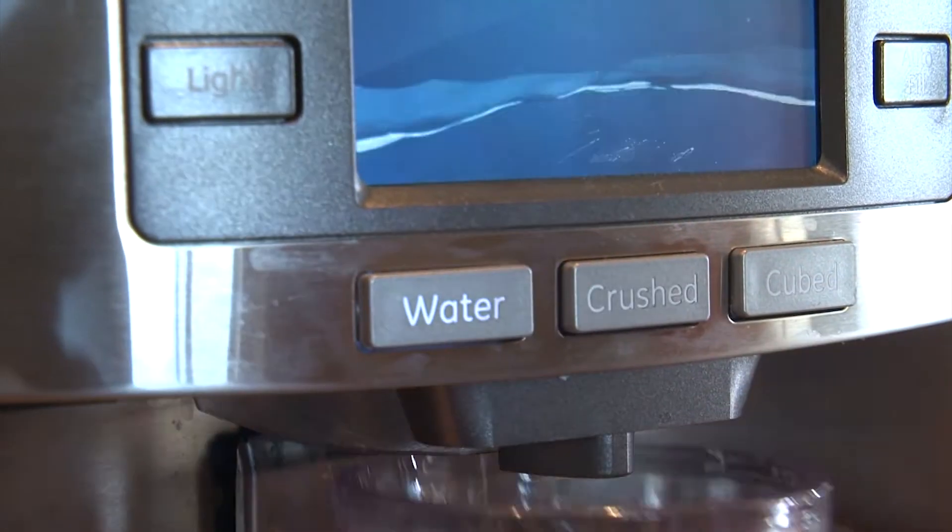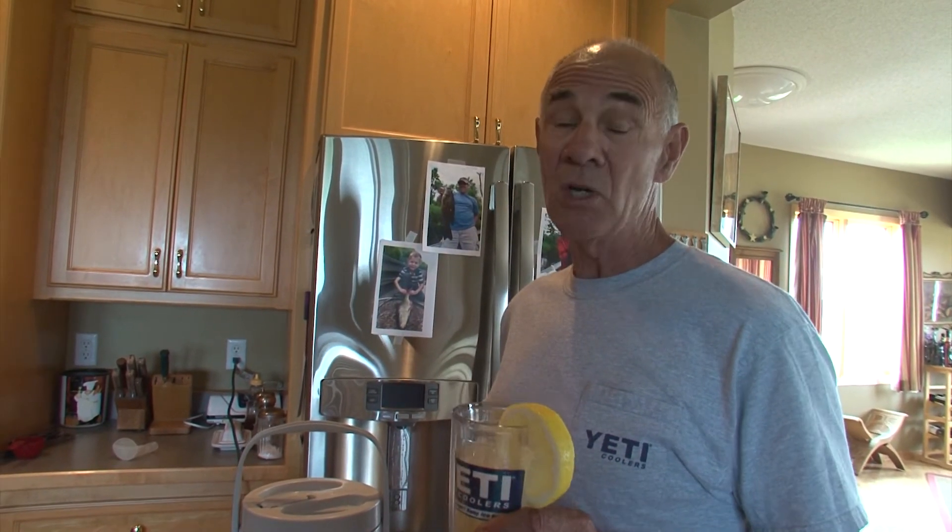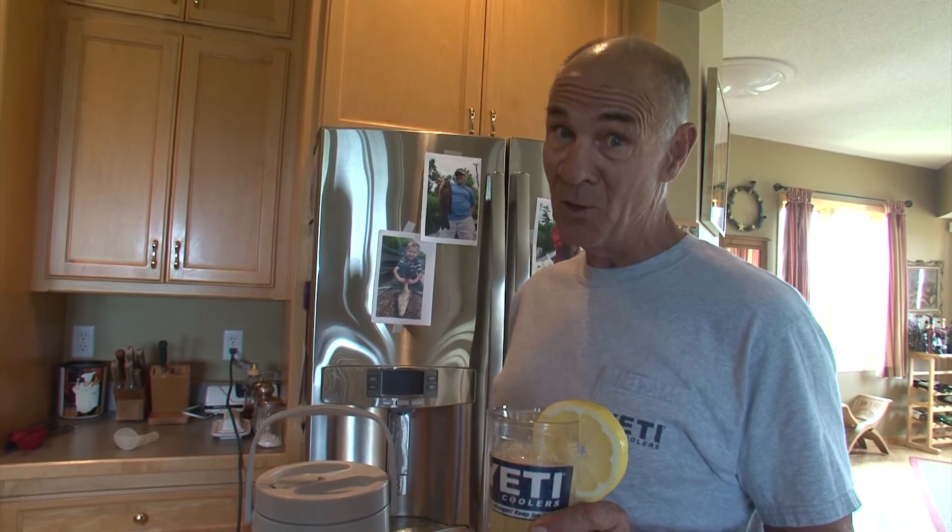Oh, that's lemony. It's good. You can add water to make it however you like it — give this a try. It's really good, and with the ginger it's really good for you too.